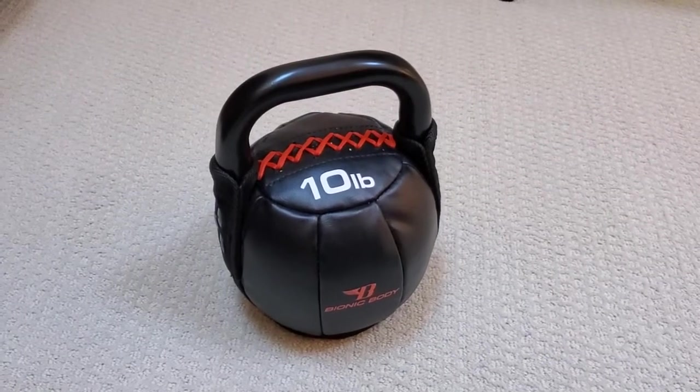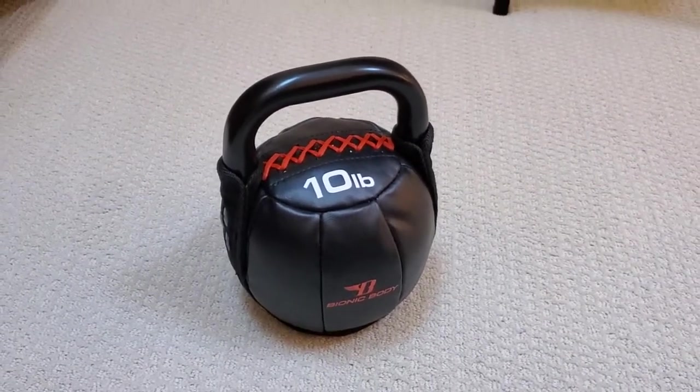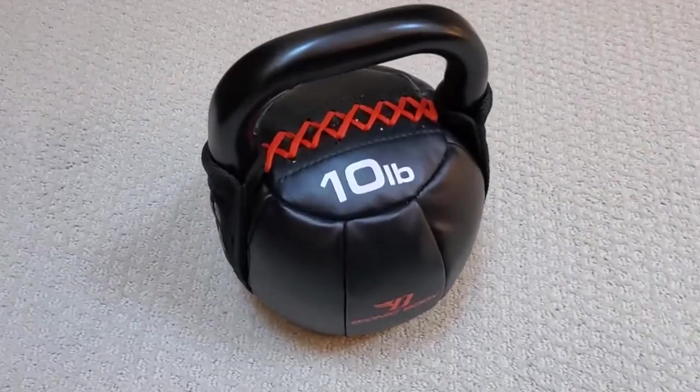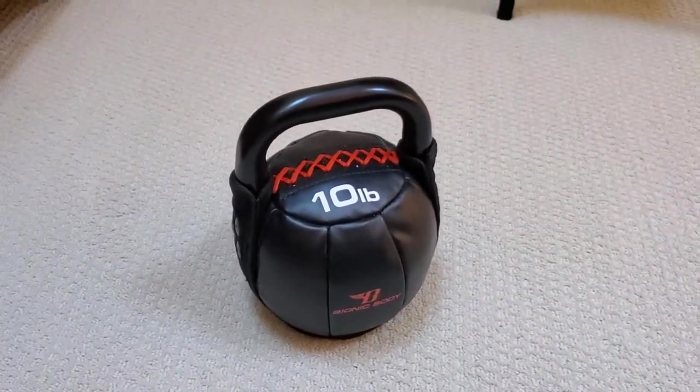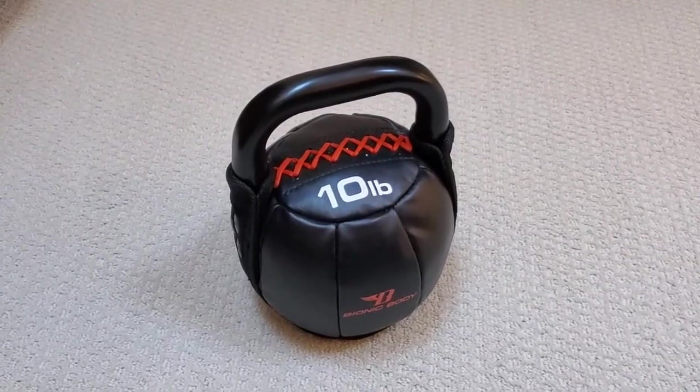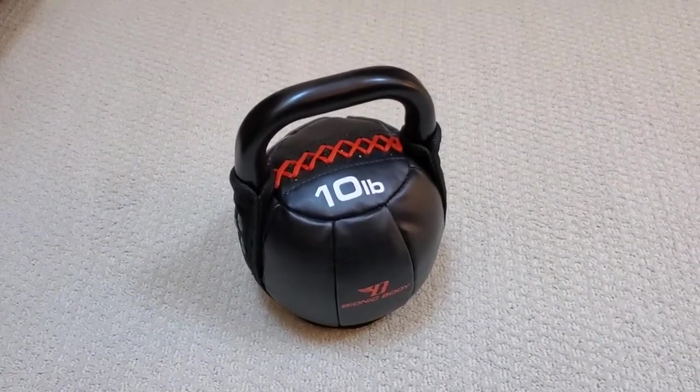I'm Tom from Do-It-Yourself Home Automation, and this is a look at the Bionic Body Kettlebell. This is a soft kettlebell from Bionic Body. Mine is 10 pounds. It also comes in a 20, 25, and 30 pound variety.